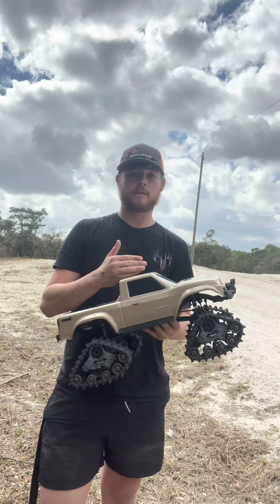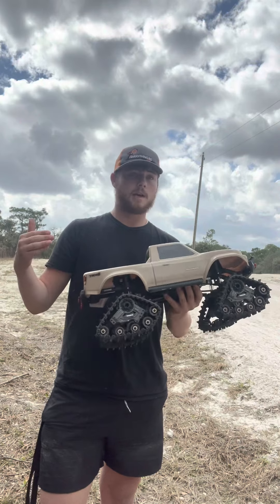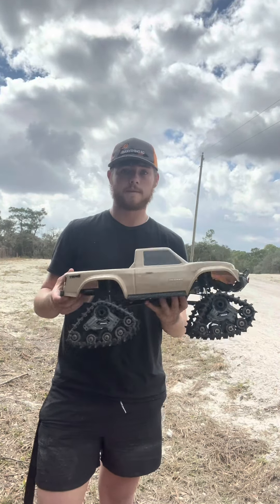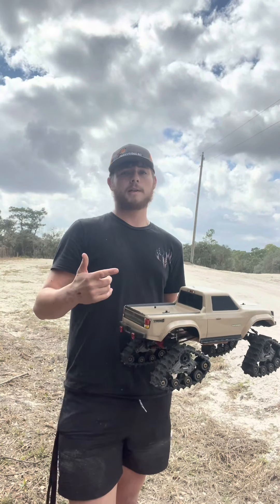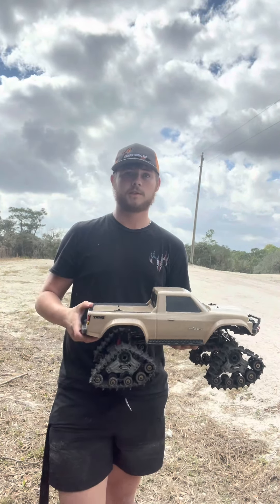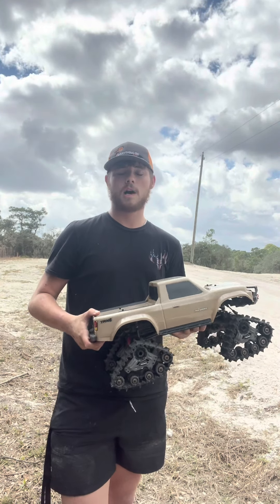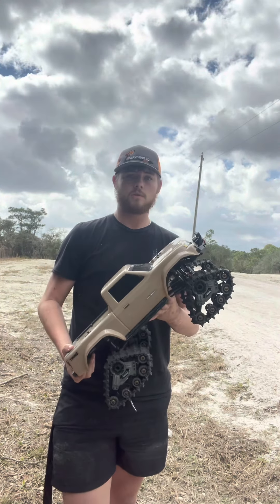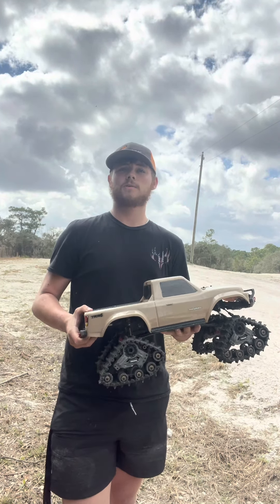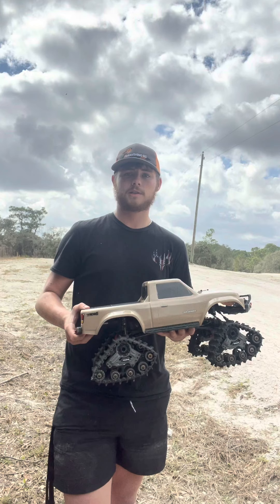This truck runs for about $350 from Traxxas. If you want something with a little bit more features than just drive, there's a TRX4 Blazer and a TRX4 Bronco you can buy with a two-speed transmission and a diff lock feature — really cool and a lot of fun. I have the '79 Blazer. Had some things done to it — put a lift kit, got some mudslingers on it.